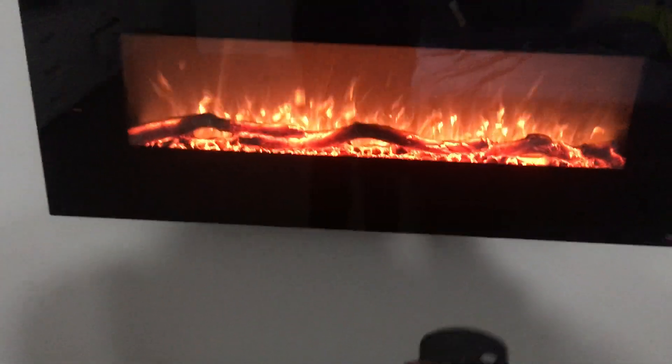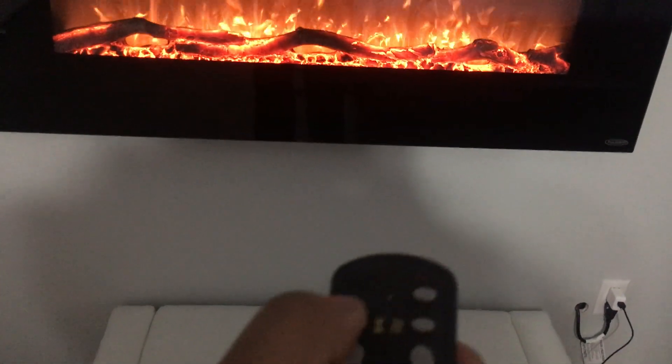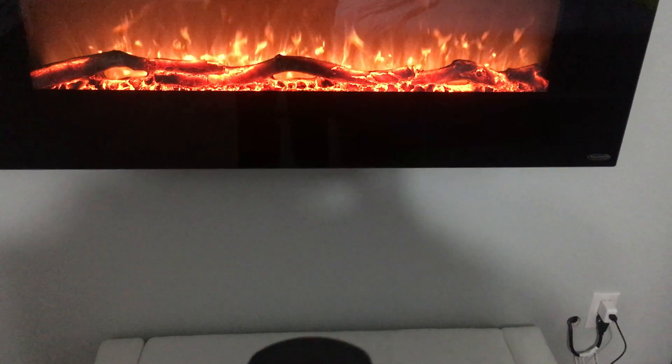It also has a timer, so if you press the timer button — which is right there, the hourglass — you can set the timer as well.